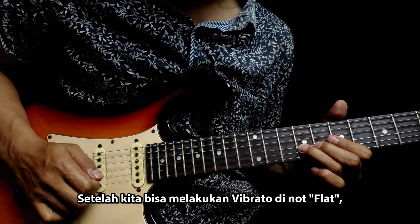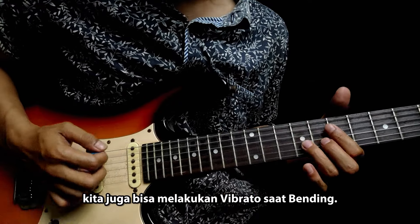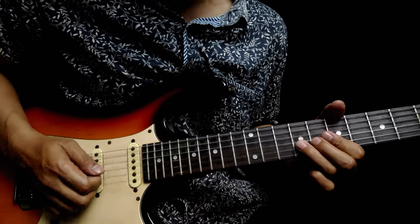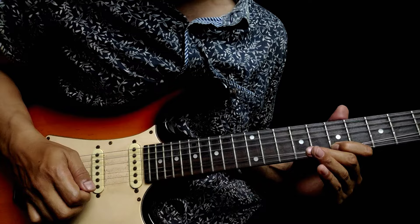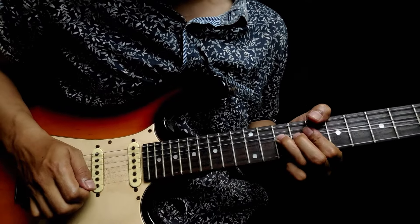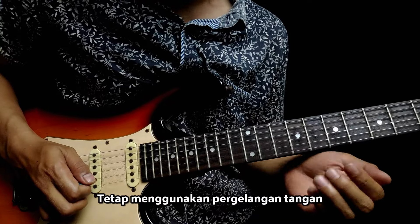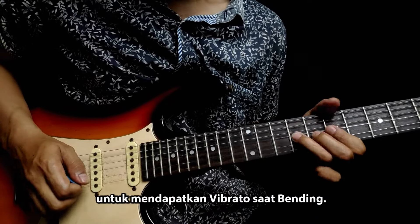Setelah kita bisa melakukan vibrato di not flat, kita juga bisa melakukan vibrato saat bending. Tetap menggunakan pergelangan tangan untuk mendapatkan vibrato saat bending.